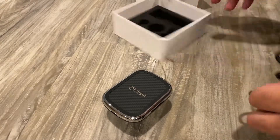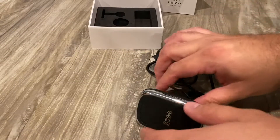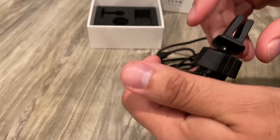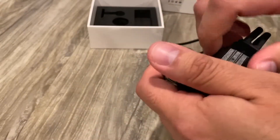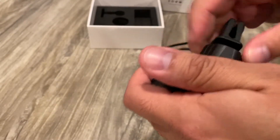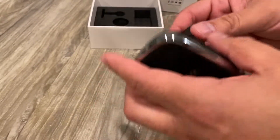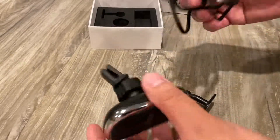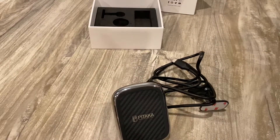Let's check it out. So you pop it in the back. Make sure this is down so it doesn't mess up when you pop it in. I'm going to use the vent one — it's probably the best bet. Let me put the USB-C here. Let's test it out.